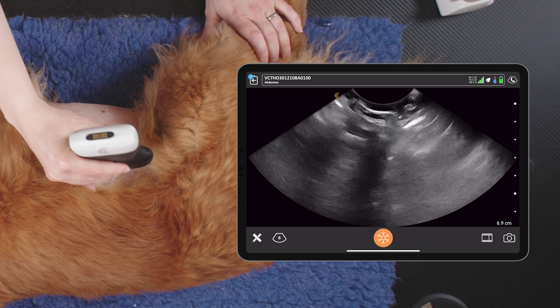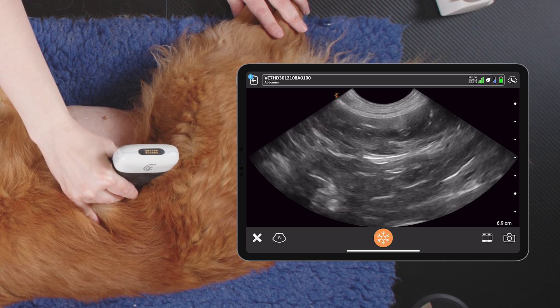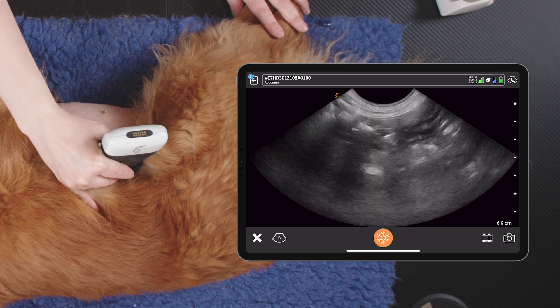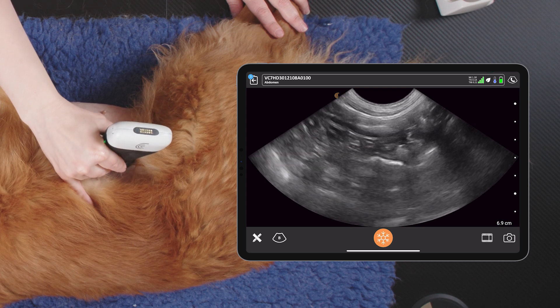To do this we need to start up dorsally in the top right quadrant and slide down slowly. We'll see some ascending colon, and then our duodenum pops into view at the top.